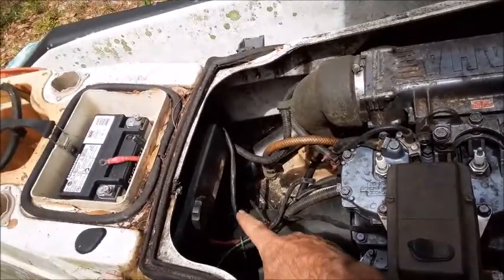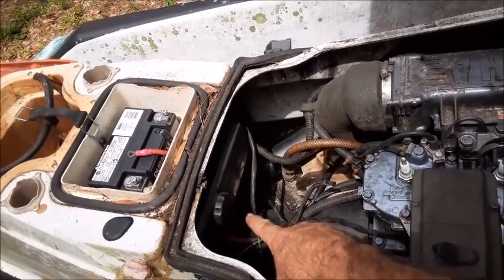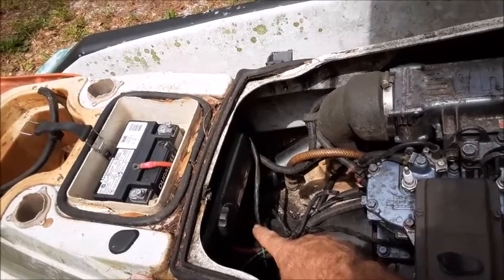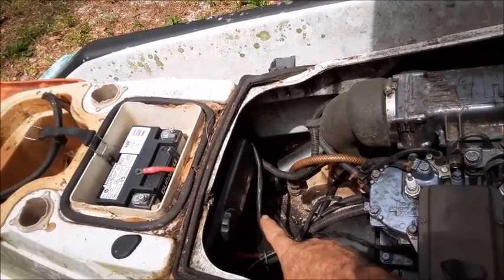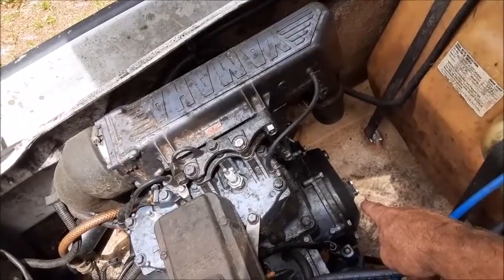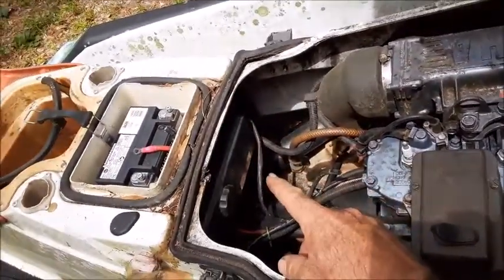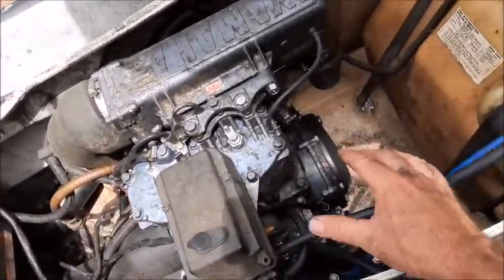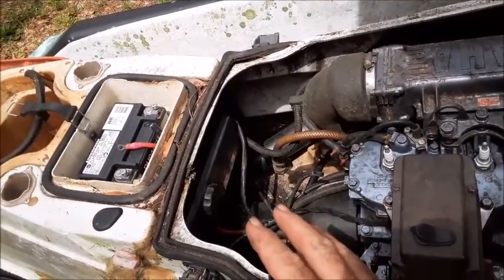In general, you have a CDI box, which is located back here in this electric box. There's also a rectifier and a solenoid inside there. The rectifier is really more for the charging system, and the CDI box will be part of the spark for the spark plugs. You also have some electrical components up here in the front that are underneath the flywheel, and those also affect the spark. But I think it's more common that your CDI box will go out before these other parts will. So we're going to go ahead and replace the CDI box and see if that resolves the problem.